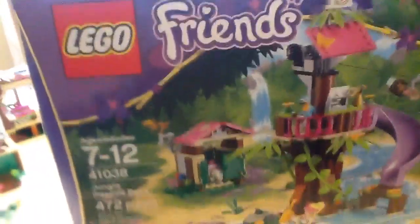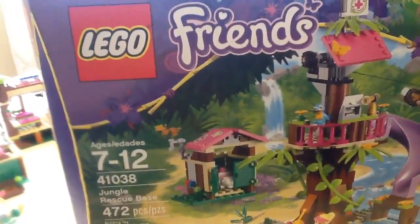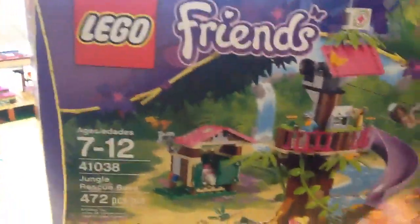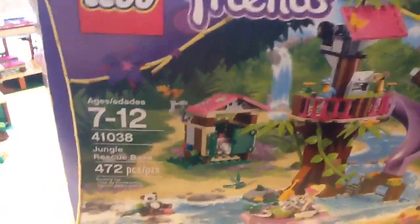Hi guys, it's Fazel here, and today I'm doing another LEGO store review. To be honest, this is the second time I've been reviewing — I tried to review the set the first time but it was blurry. It's an iPad, and apparently the lens was dirty, so I had to clean it, because it was very blurry and it wasn't like that yesterday.